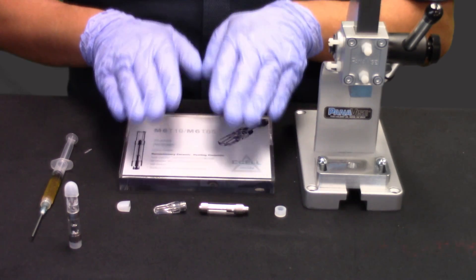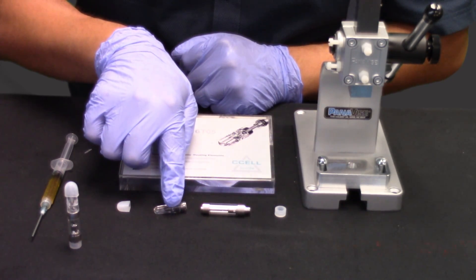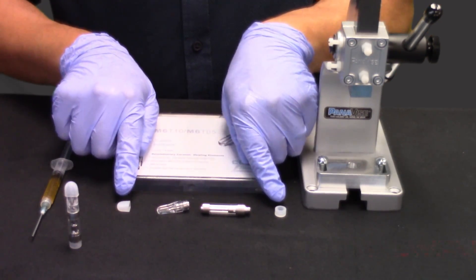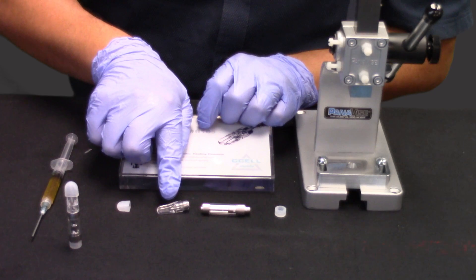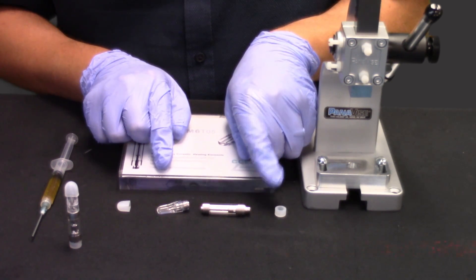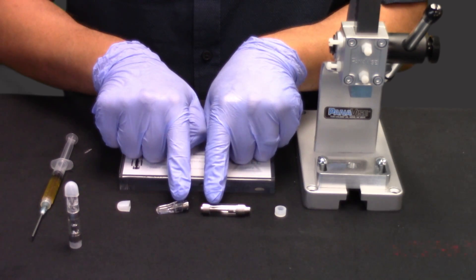The M6T cartridge consists of four pieces. The two main pieces are the cartridge body and the cartridge tip, which is available in two styles: a round or a flat mouthpiece tip. The other two pieces are the mouthpiece cover, which goes on after the mouthpiece has been mated to the cartridge body, and the bottom thread cover for the cartridge body, which also goes on after the tip and body are mated together. So these two pieces go on last, the body and tip go first.